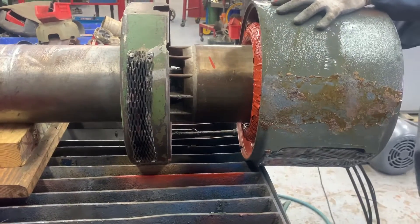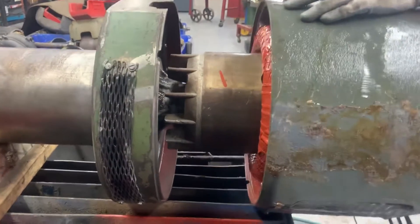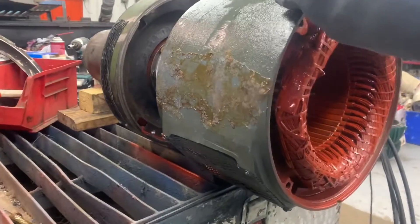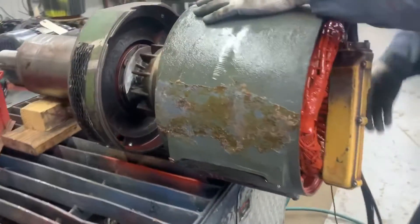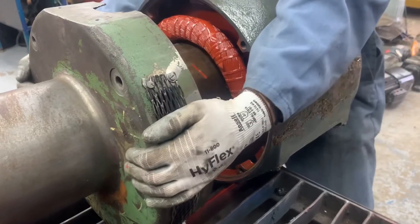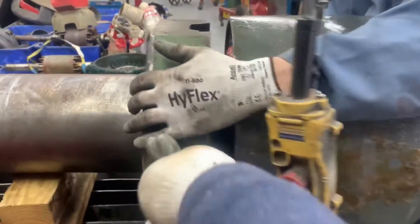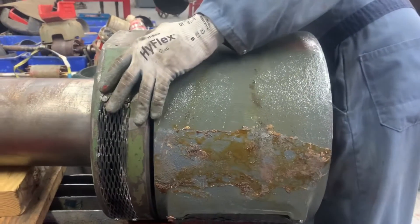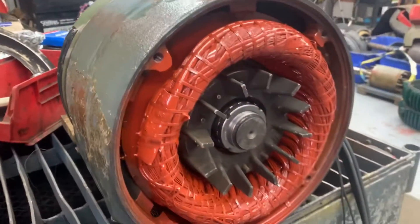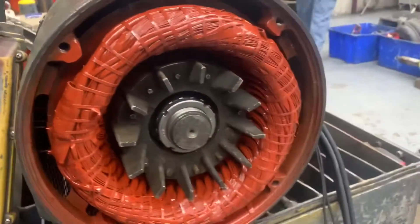Not high enough. There she is. Watch your finger in between. No bearing, right? No bearing here.